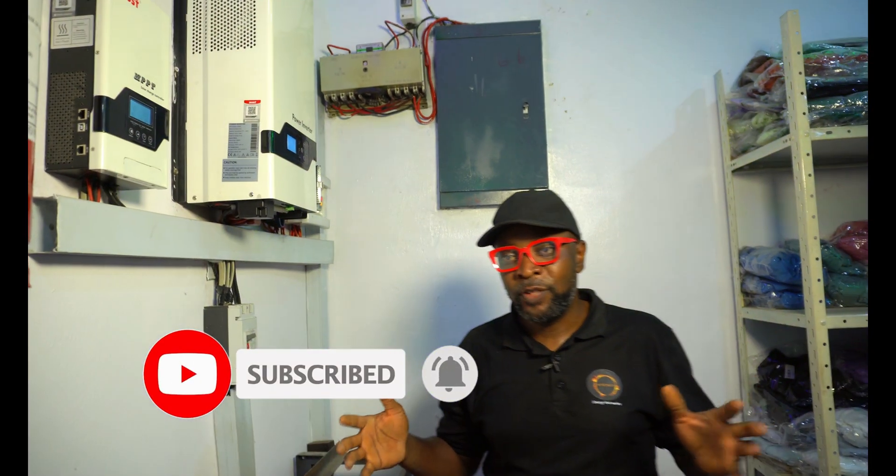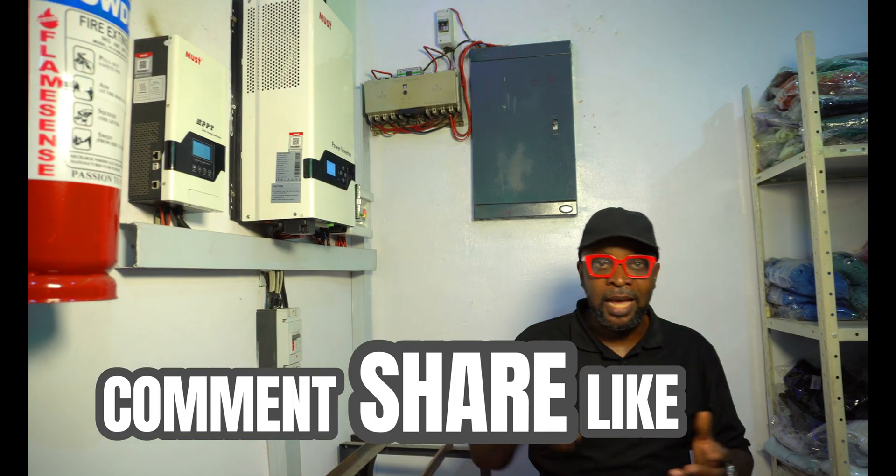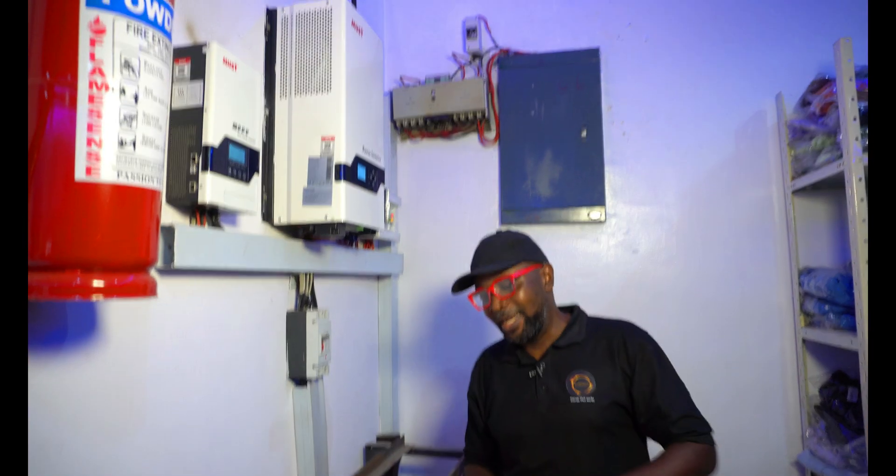Thank you so much guys for being part of this. If you haven't subscribed, kindly subscribe. Don't forget to comment, share, and like, and see you in the next video.